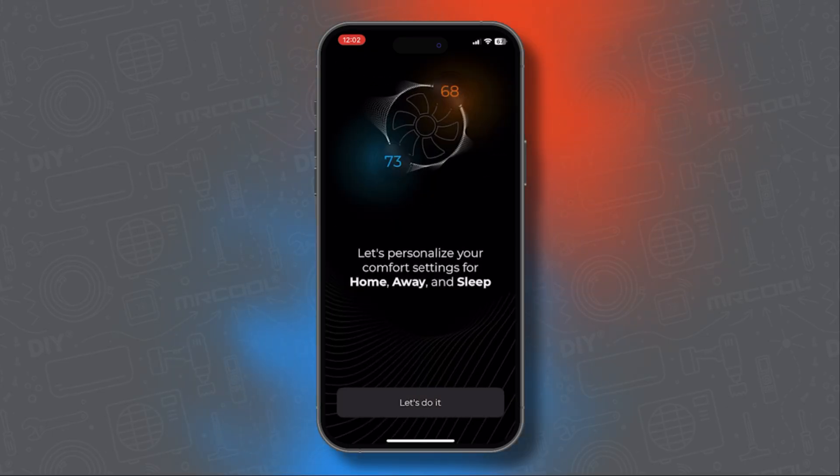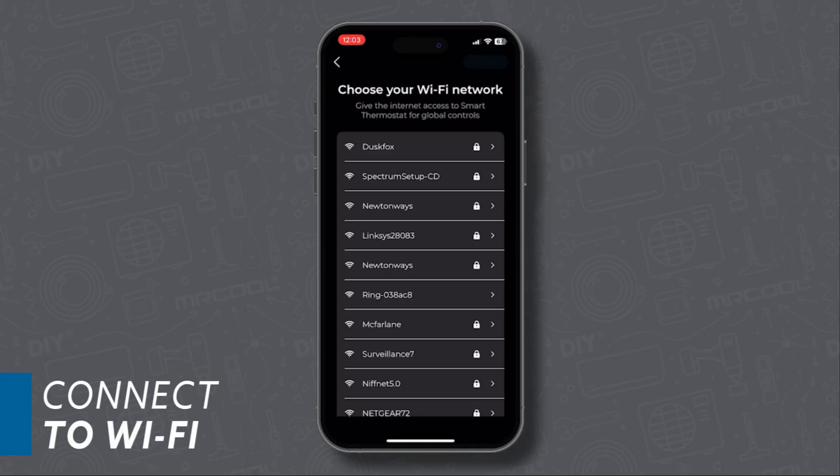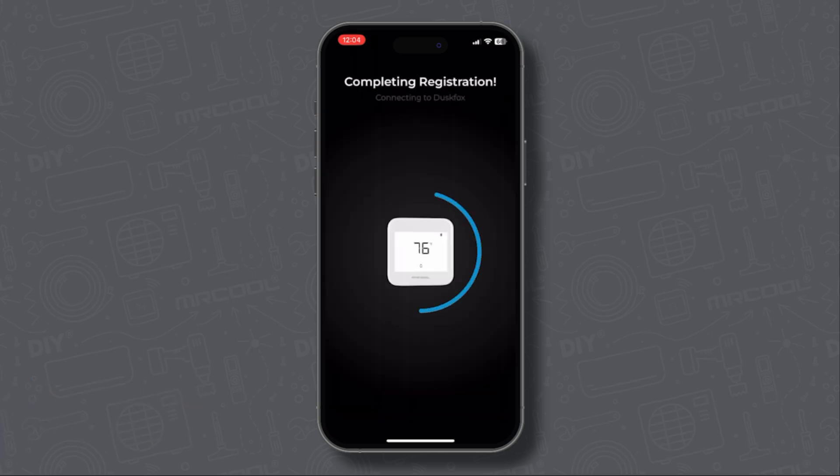Now let's personalize your comfort settings. Select your heating and cooling set points for home, away, and sleep. Once you've configured your settings, choose your Wi-Fi network and enter your password. And there you have it — your thermostat registration is successful.